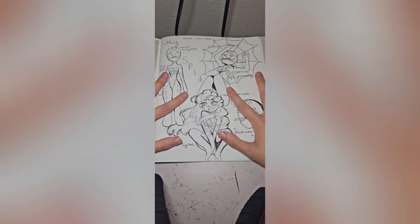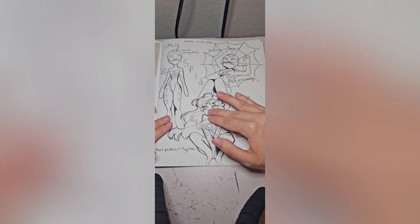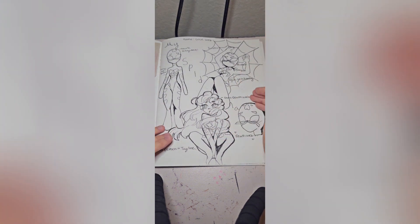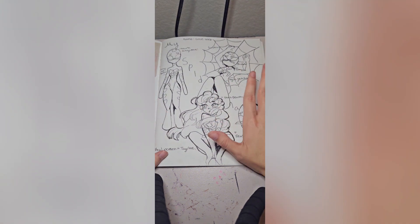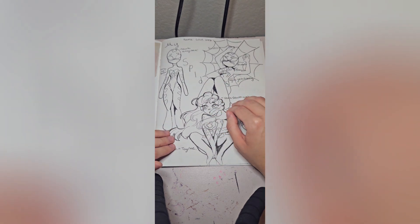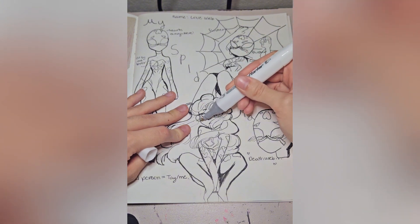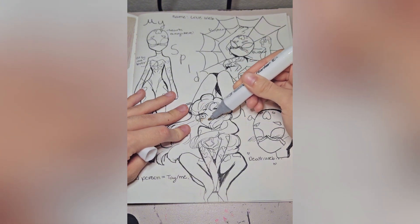Let's get into the coloring using the alcohol marker brand called Shuttle Art. They're really good markers — they're not brush tip, but they blend really well. So if you're on a budget and you want alcohol markers, I would definitely pick those. I don't know why I'm starting with the face, probably because I normally start there.